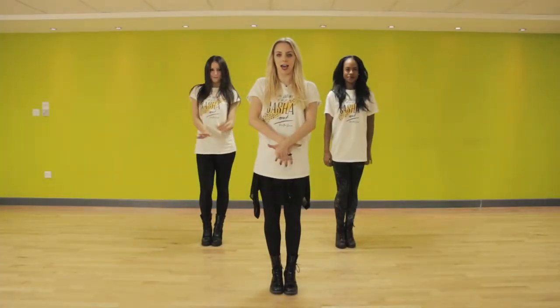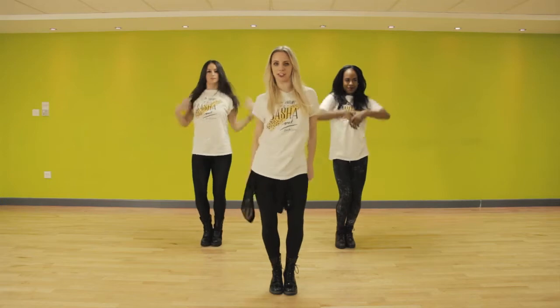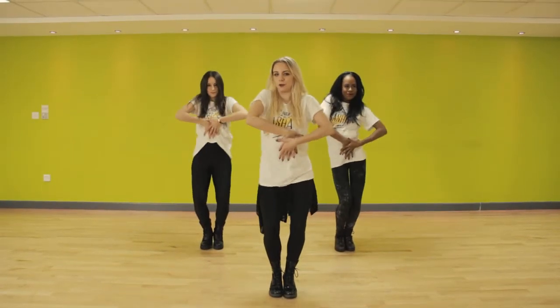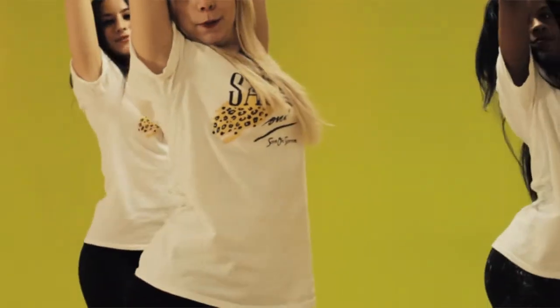So we're going to start with our right hand on top and we're going to be going round one, round two — and you want to make sure everything's going around your hips and your ribs. Your hands go up above your head, you cross over, your rippling Britney body roll here: boobs, then bum, boobs, then bum.